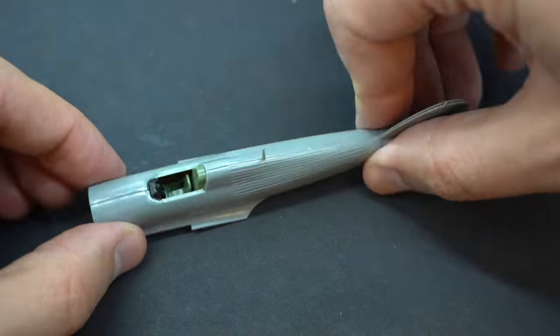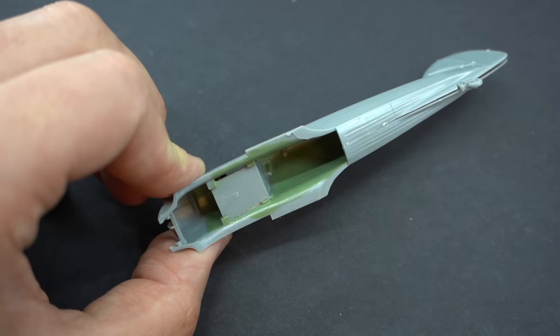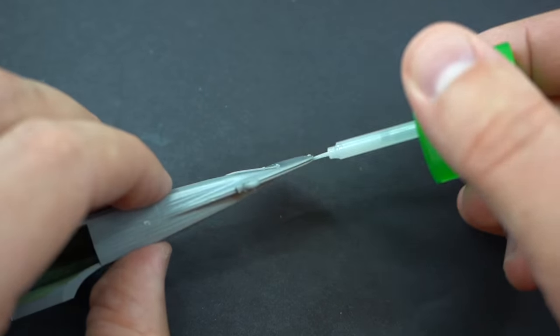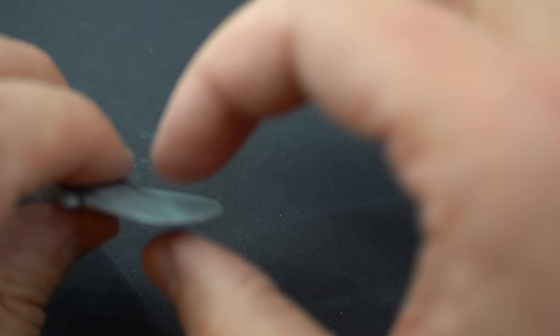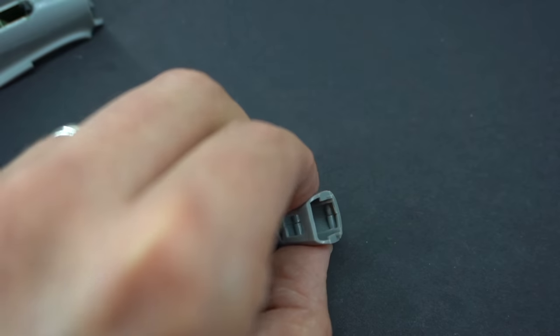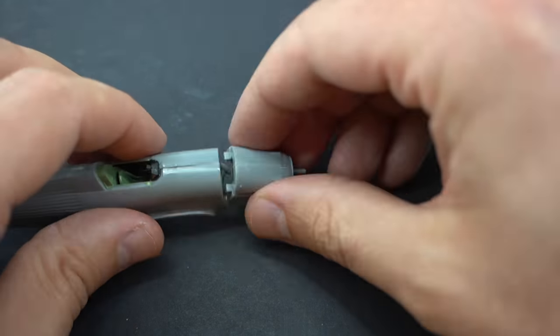Following this, the two fuselage halves could be joined together and the alignment is actually quite good. I ran the Tamiya extra thin cement along the seams and then held them in place until the glue had dried. After this, the two halves which make up the nose of the aircraft were joined together and then added onto the front of the aircraft.